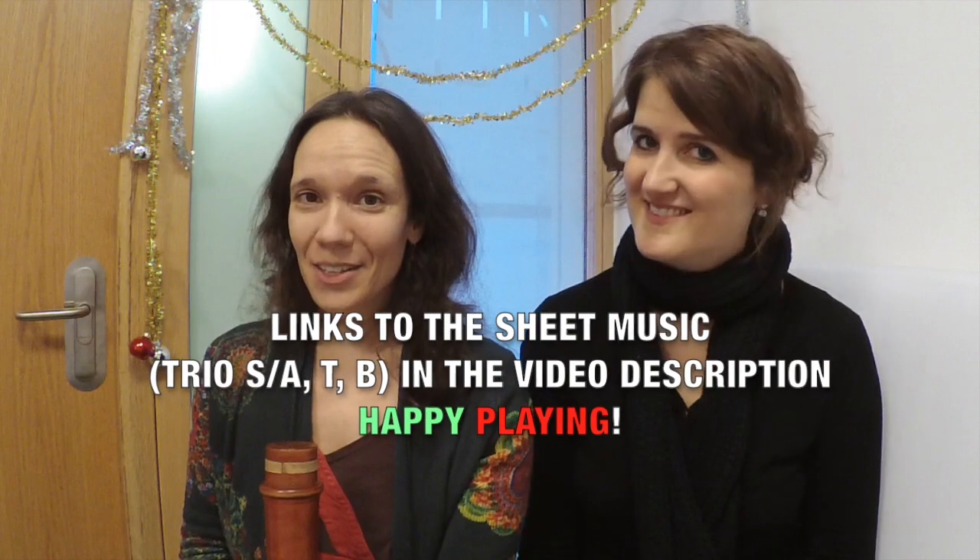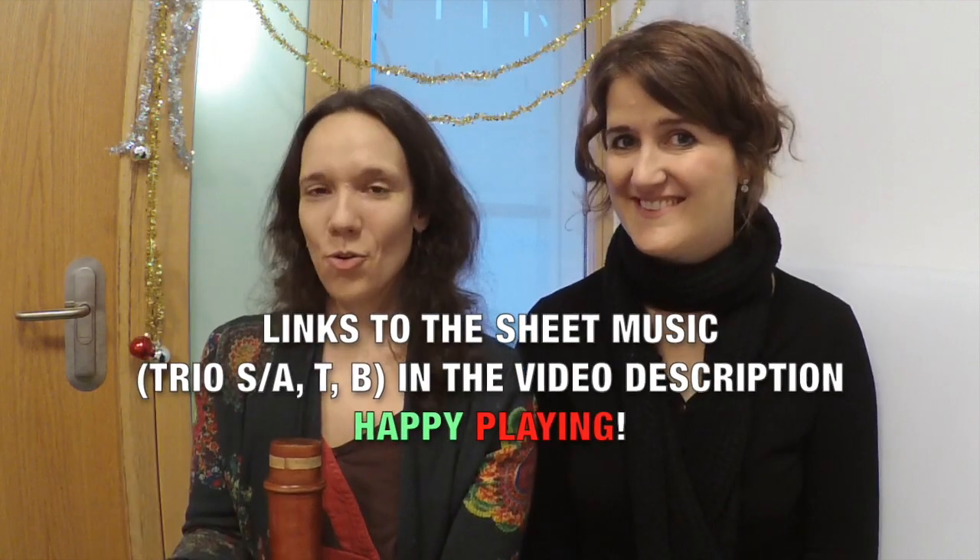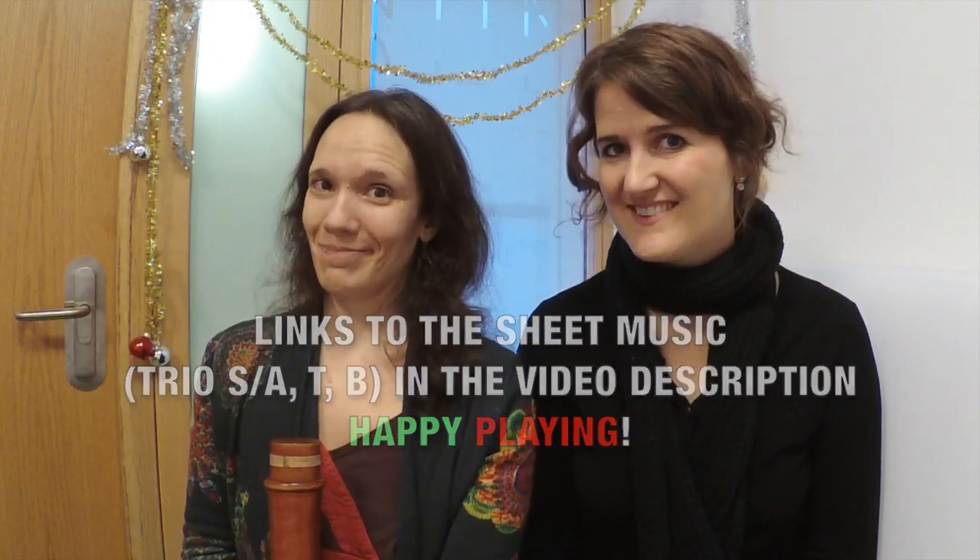In the video description, you find the scores of all the arrangements we are presenting for you today, so you can play from the screen or you can play from the score. You will always get two bars in with the metronome — one, two, three, one, two — and then you start!